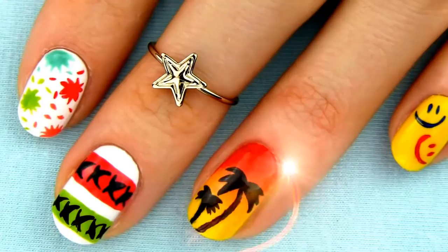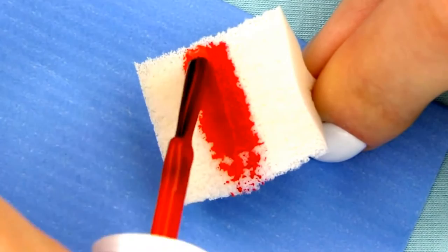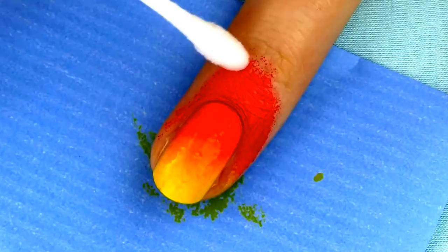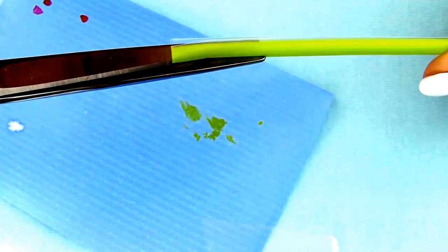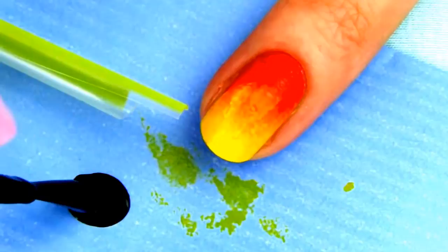For our first design we are making gorgeous palm trees in a sunset. You need a sponge to create a sunset effect. Apply a stripe of red, then orange and lastly yellow polish. I applied more yellow compared to the other two colors, as yellow is the lightest and it could easily get overwhelmed by the two darker shades. Dab the sponge on the nail to get a lovely gradient. Now it's time to take your straw — make two cuts along the straw so that its end splits in two pieces, then cut one piece away and you are left with a great nail art tool which will help you create perfect shapes.